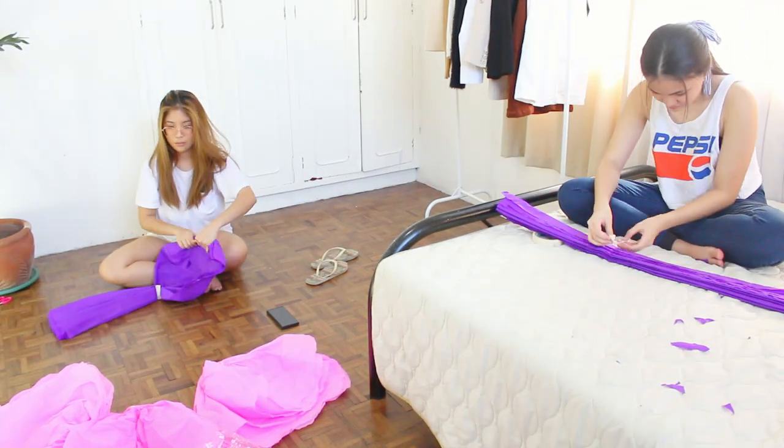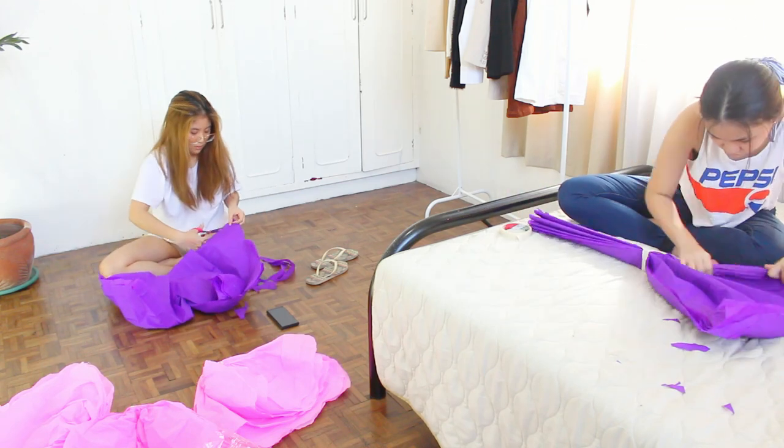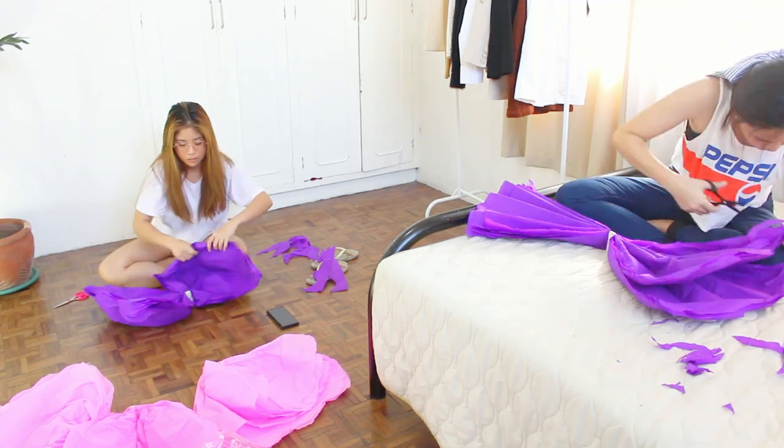Once you've wasted an entire day and 270 pesos — that you probably got from your stashed quarantine cash, just kidding, don't do that — you will then have these three huge crepe paper flowers that look like this.